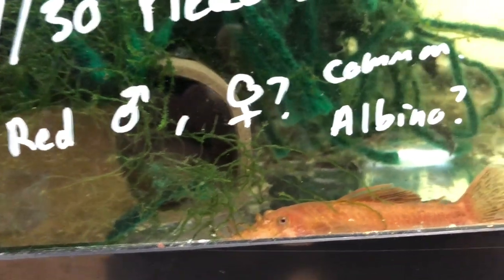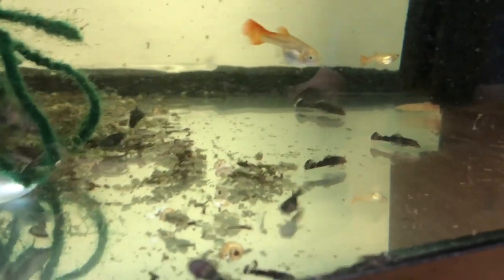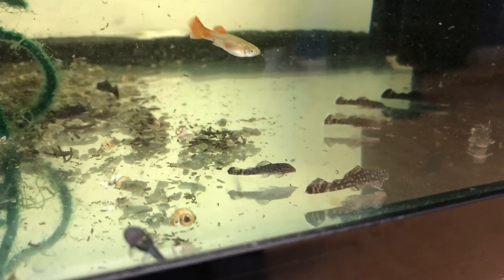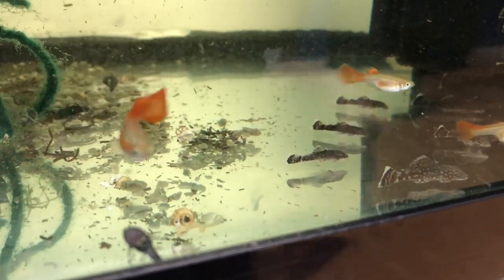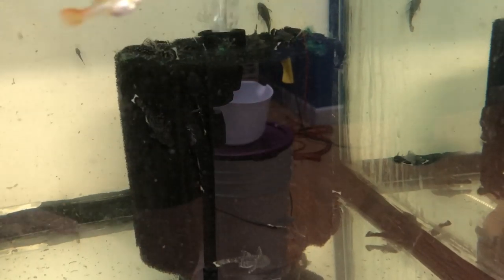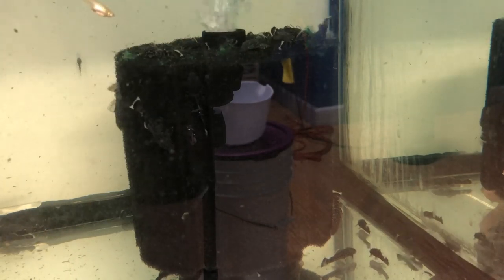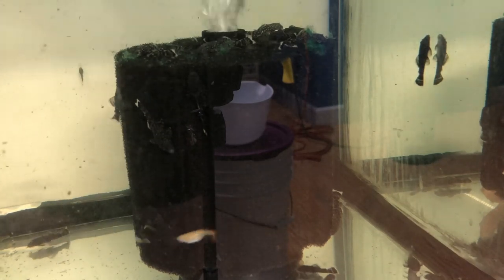Here's a nice male super red standard fin in the tank, and this guy is breeding with a common — they're actually throwing regular babies. If I breed those babies to each other when they grow up, who knows, maybe I'll get some calicos or super reds. Normally you're not going to get the best results crossing two different strains right away, but if you grow them out and breed them to each other, most likely I'll get some calicos or super reds in the F2s. If you want fast results, breed two of the same fish to each other. If you want to mix it up, know that it may take a few generations of line breeding to get the colors you're looking for.